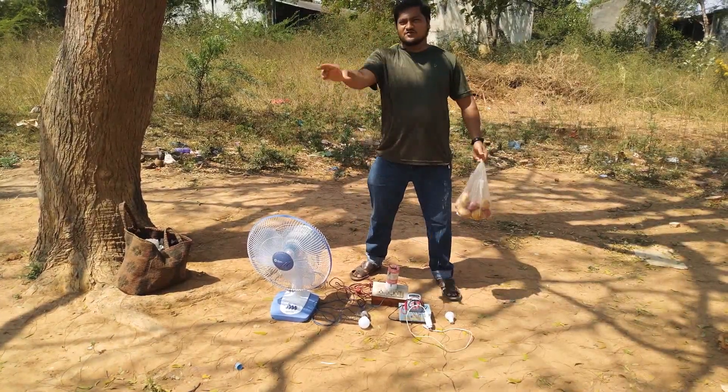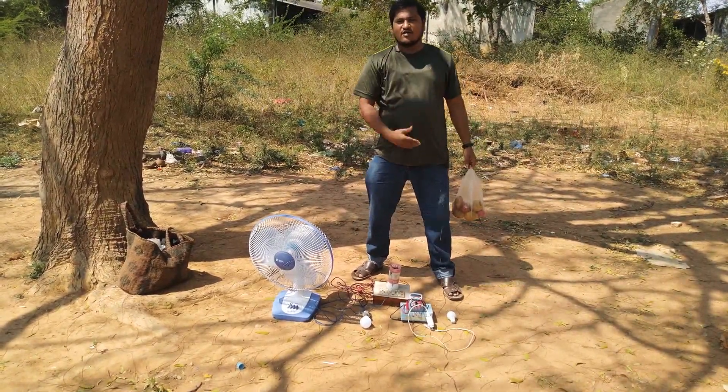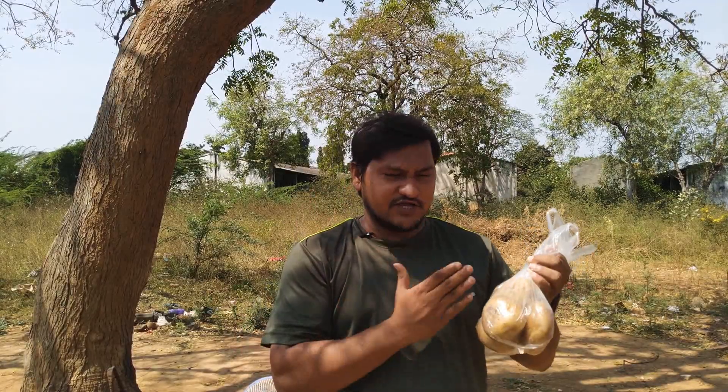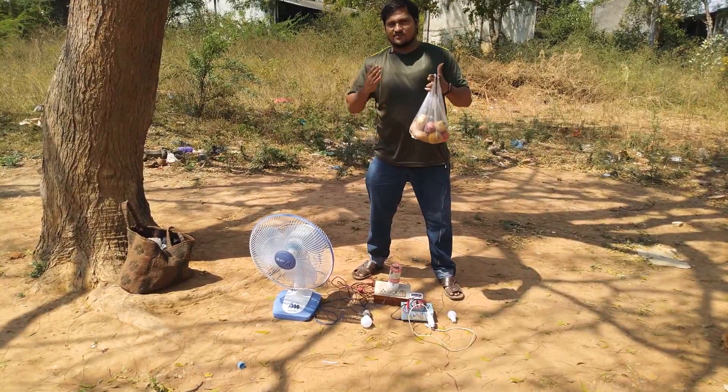Hi friends. You are watching this channel. I'm very interested in these potatoes and Hong Kong domestic traffic. Earlier in this video I've heard about fishing activities naturally.